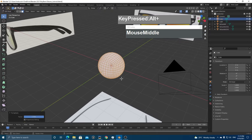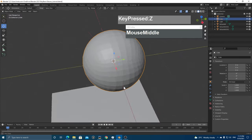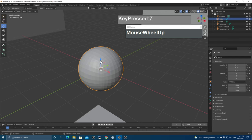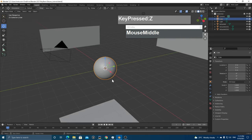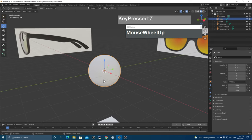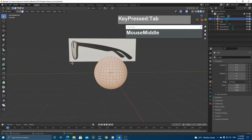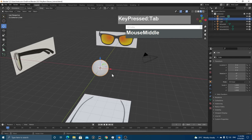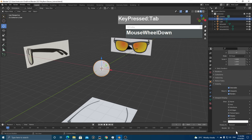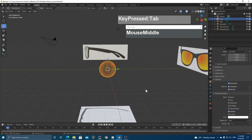Press Tab to go back to Object Mode, switch shading to Solid, then right-click and choose Shade Smooth. Switch back to Material Preview. The reason for converting to a sphere is to keep nice quad topology, which we'll use to create the lens shape. Select the sphere, go to Object Properties > Viewport Display, and change the display to Wireframe so we can see through it.